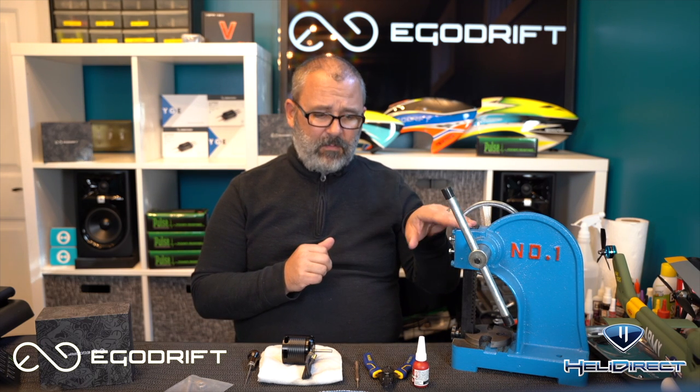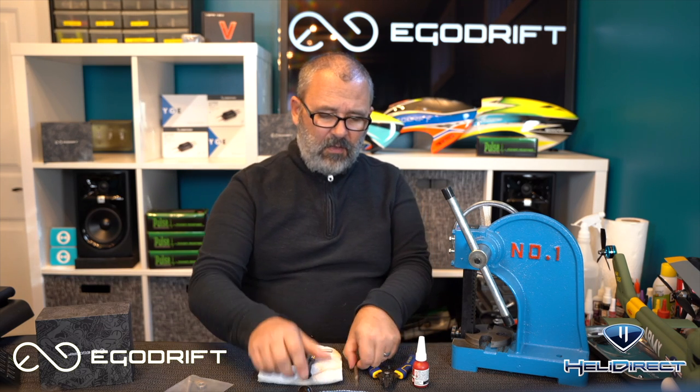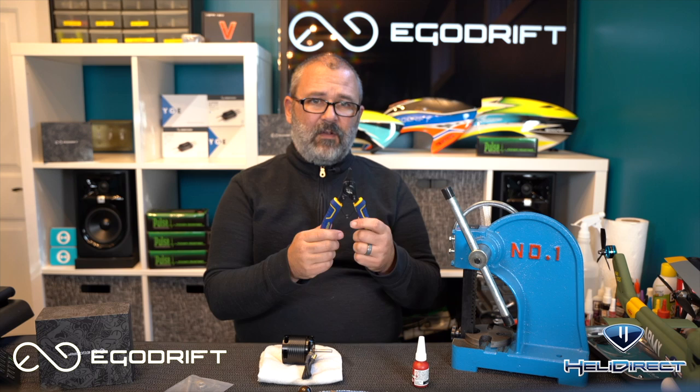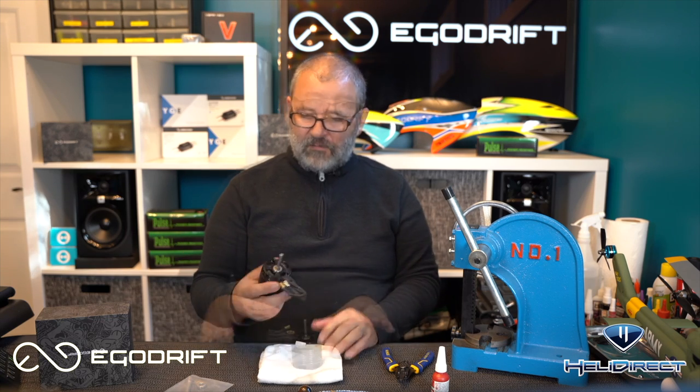A few tools that'll make this easier. We've got a press — we're going to use this to get the shaft out and maybe press the bearings in. We've got an awl, and a nail set that I'm going to use to help press the bearings out. This is a set of split ring pliers. We'll see where these come in handy, and a little bit of green thread lock for the bearings. We'll also need some hex drivers to pull the grub screws out.